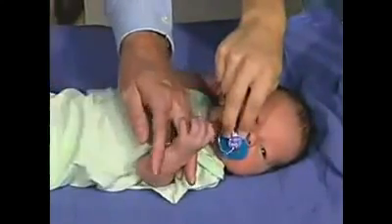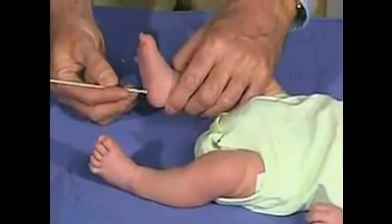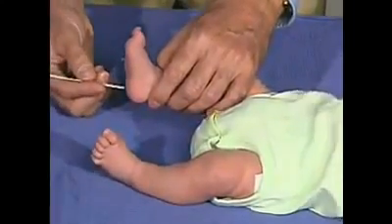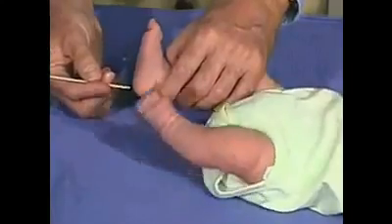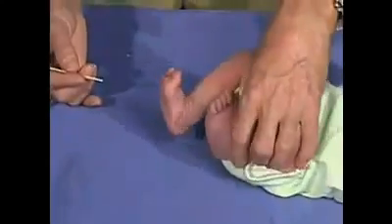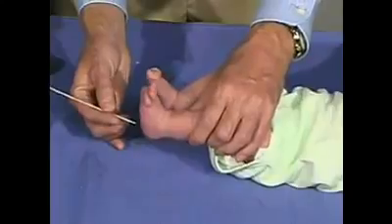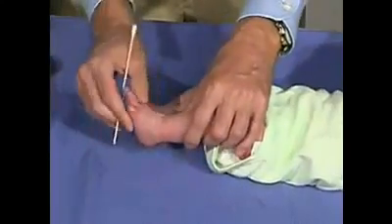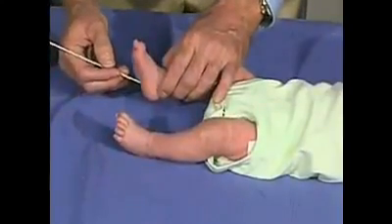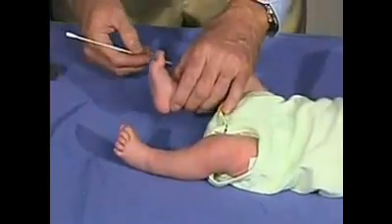Looking at the plantar reflex — it's important to go down the lateral aspect of the foot and just stay in the lateral aspect. If we go too much on the ball of the foot, we get more of a grasp reflex. So it's important just to come down the side. And there's the outgoing toe and fanning of the toes, which is the normal response in the newborn.